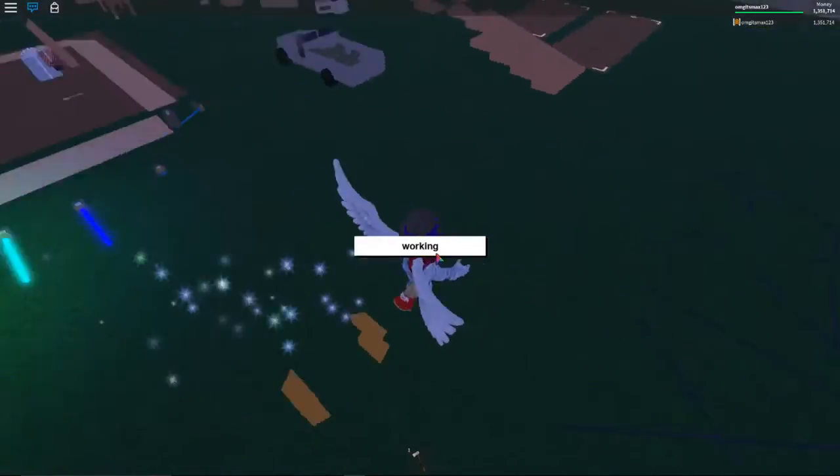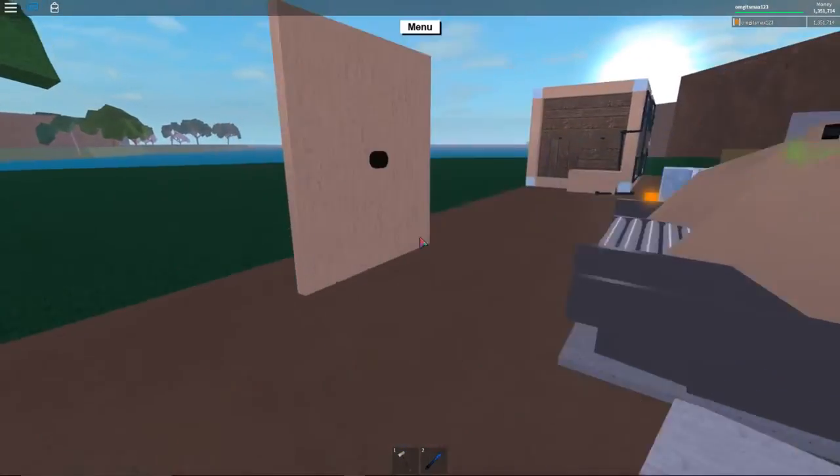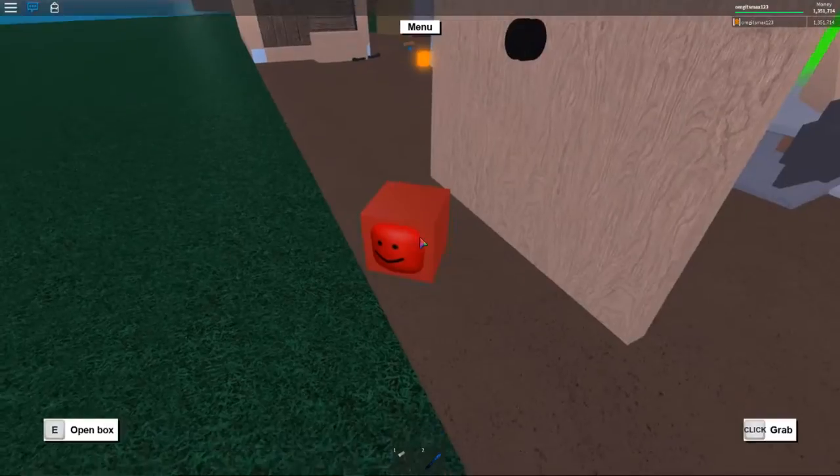I'll be right back when it finishes loading. Okay, so once you reload it, you should be able to open it. And if it doesn't work, just go to the other side.